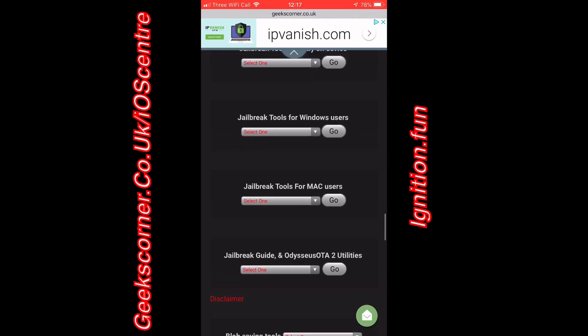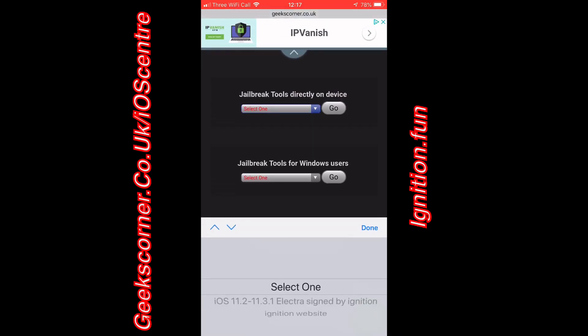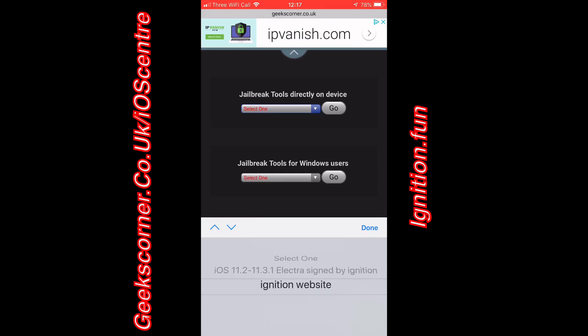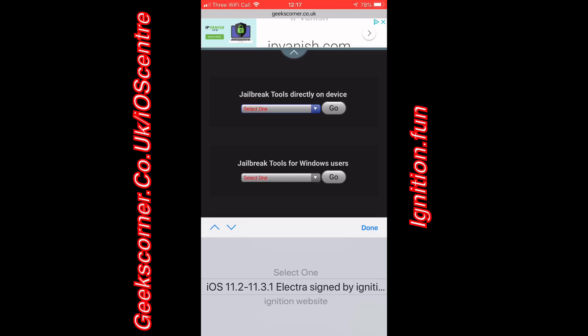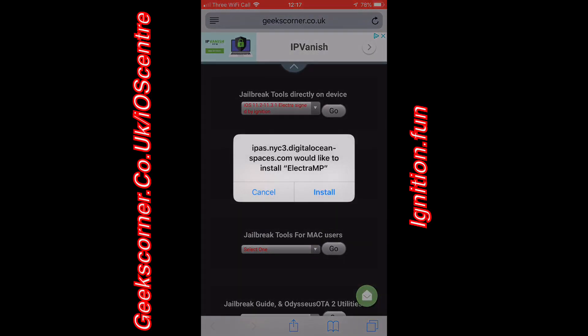This is actually one of the most reliable ways I've seen to jailbreak a device. I've seen so many people complain that it failed so many times, but this actually worked first time for me. I've linked the Ignition website below — we do have permission to link this on our site.